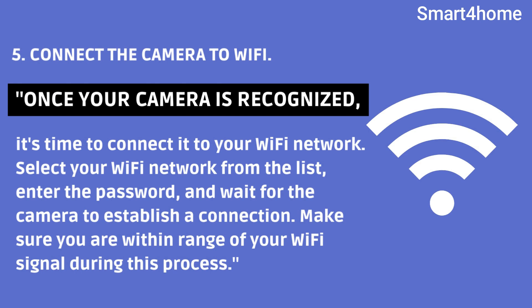Once your camera is recognized, it's time to connect it to your Wi-Fi network. Select your Wi-Fi network from the list, enter the password, and wait for the camera to establish a connection. Make sure you are within range of your Wi-Fi signal during this process.